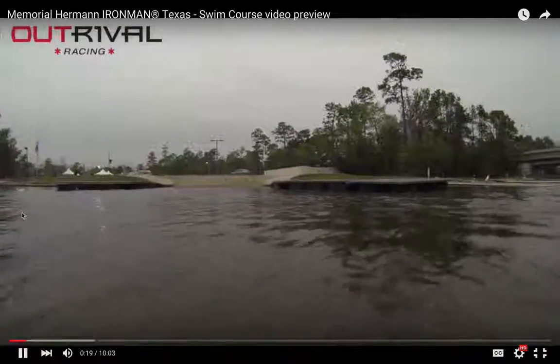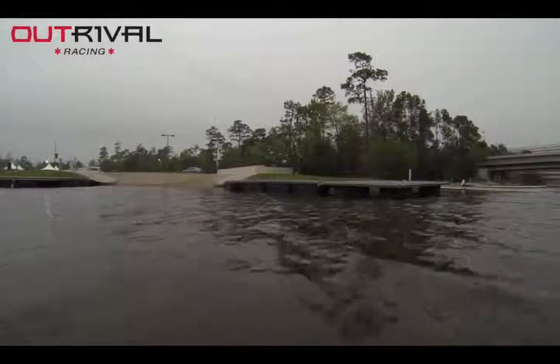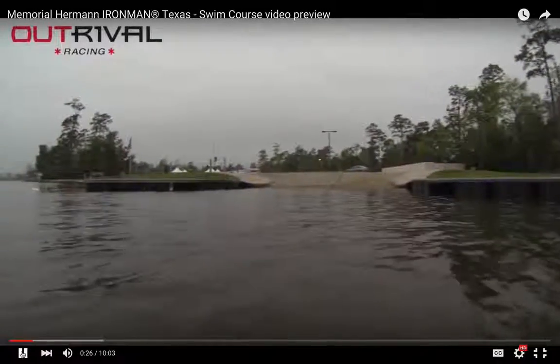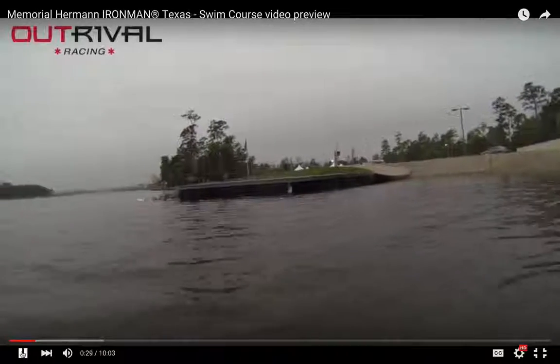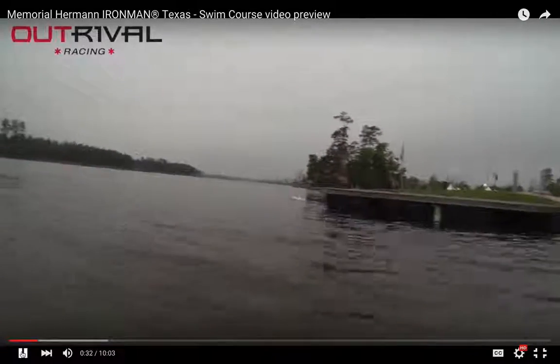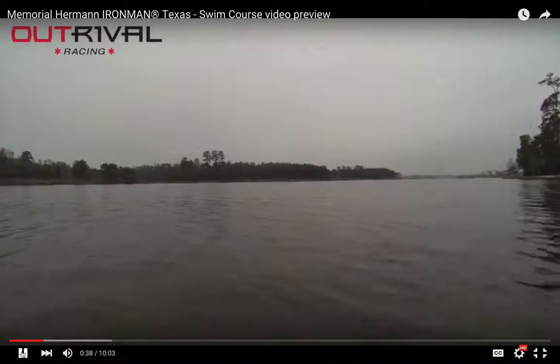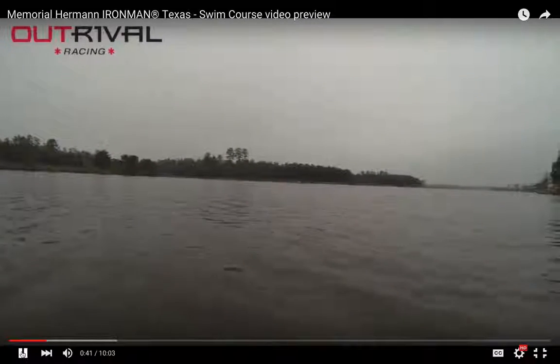The last four years there was a mass start. Ironman Texas has been around five years — the first four years was a mass start, and then with the safe swim start initiative we switched to a rolling mass start last year. Right here is the boat dock that you're going to enter on for the rolling swim start and then veer off to the side. All the swimmers will be lined up — see where that gray car is — sorted by swim speed. You'll enter into the water and then swim straight down Lake Woodlands.